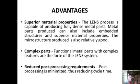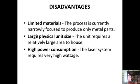The advantages of LENS include superior metal properties: the process is capable of producing fully dense metal parts, which can also include embedded structures. The microstructure produced is relatively good, and it reduces post-processing requirements. The disadvantages include limited materials, as the process is currently narrowly focused to produce only metal parts. It also requires a large physical unit size — the work envelope itself is 900 x 1500 x 900 cm — and high power consumption due to the high-voltage laser required.